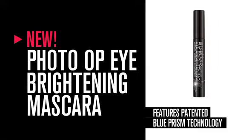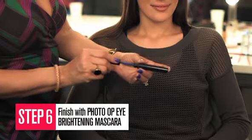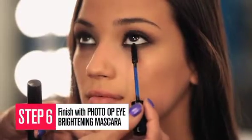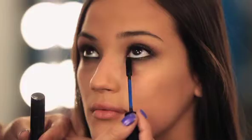Finish with Photo Op Eye Brightening Mascara. This amazing 3-in-1 formula curls, lifts, and brightens. It's a patent blue prism technology that brightens for a totally wide-eyed effect. It instantly curls 100%.